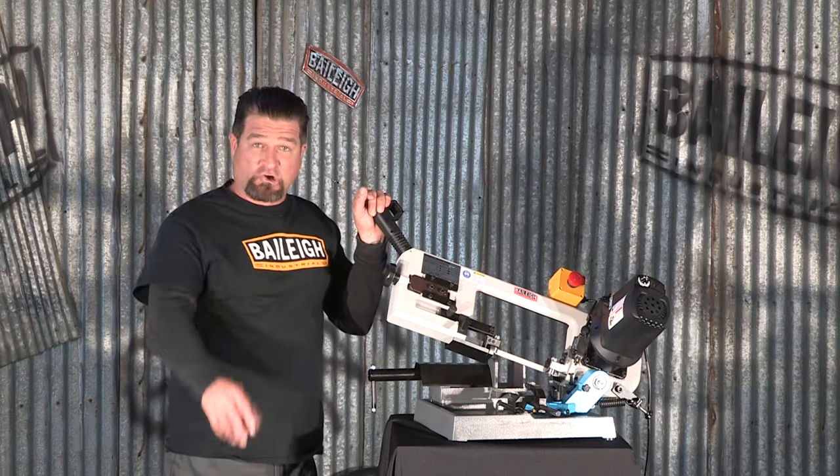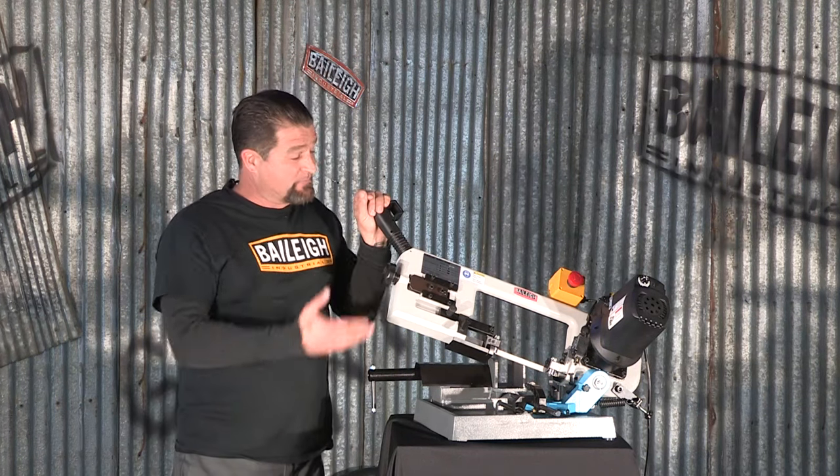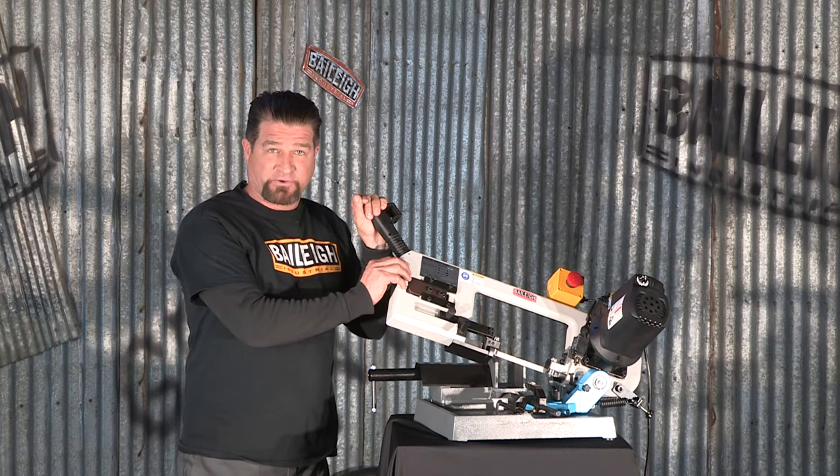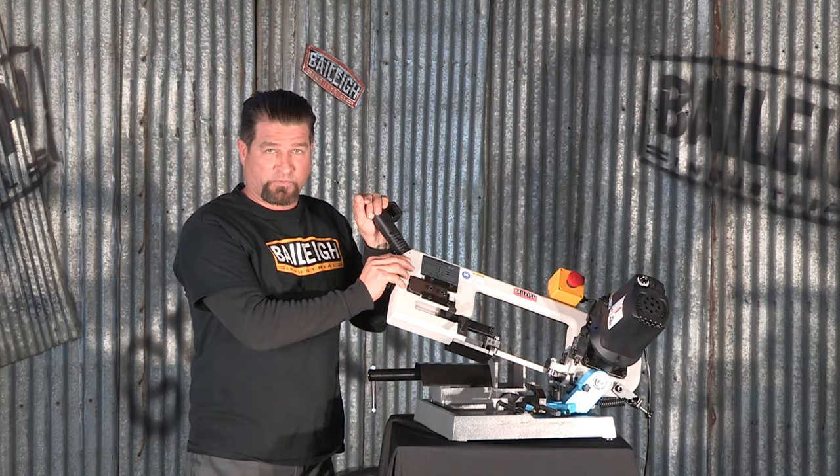When you need a band saw at your home or your workshop but available space is at a premium, might I suggest this saw right here. This is the Bailey BS127P. The P stands for portable.